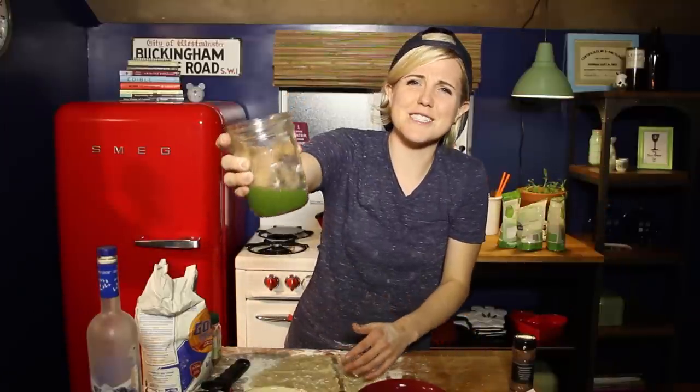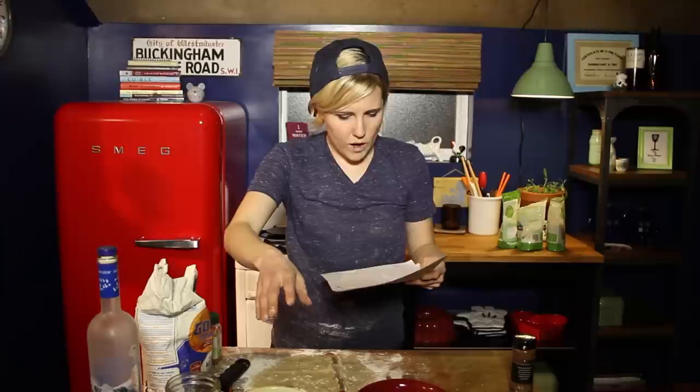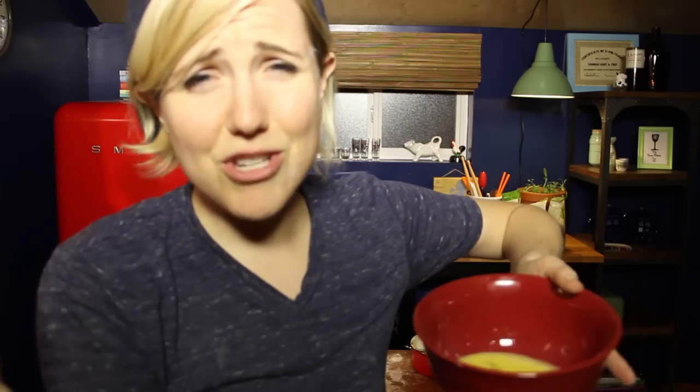This looks like something they drink on Star Trek. I have to make an egg wash? God damn it, Pop Tides. Brush egg wash. Take your egg wash and wash it. Normally when you do an egg wash, you take a brush and brush over your other thing. I don't have it so I'm gonna use my fingers.